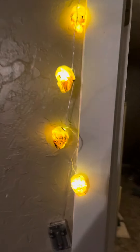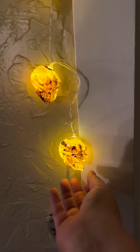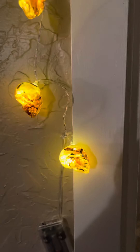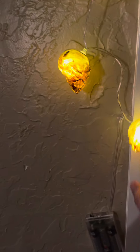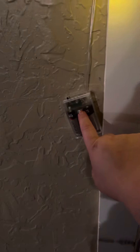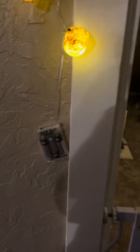These are little skull lights and they kind of have that ping-pong feel to them. They have a battery pack so you can turn them on and off, so you don't necessarily need an outlet close by.